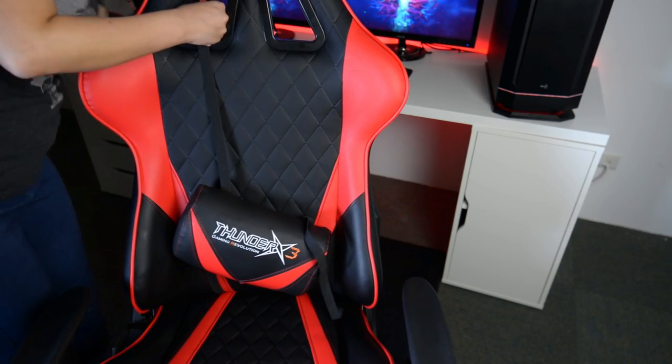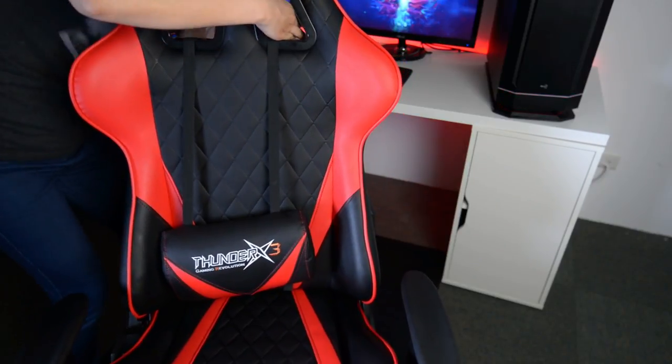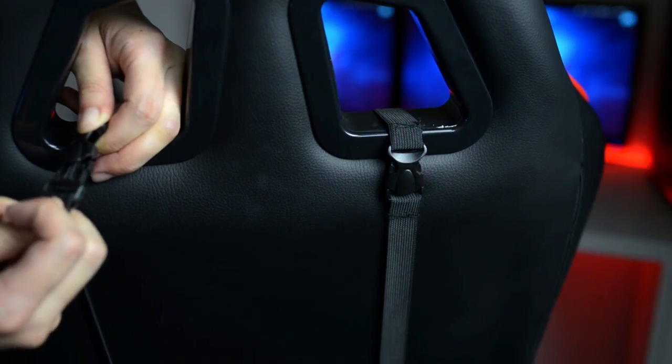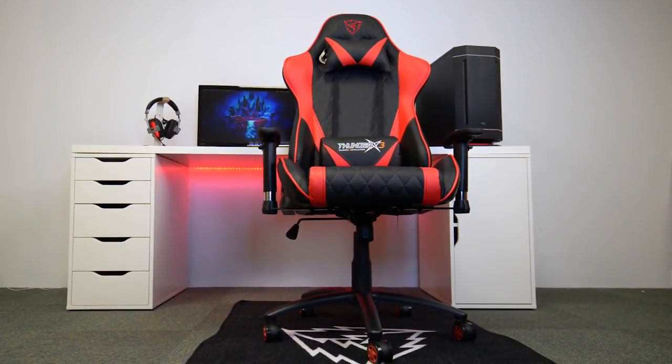One last step: we need to place the cushions on the chair. We can slide the elastic straps through the opening between the chair seat and the backrest. Pass them through the shoulder belt holes and clip them together. Take the neck cushion and clip it across the shoulder belt holes, and now you're ready to game on your ThunderX3 chair.